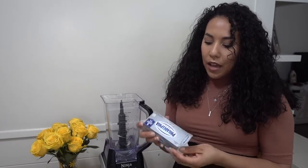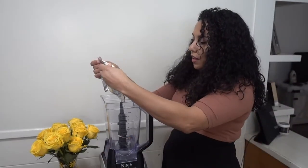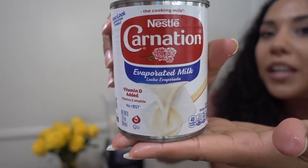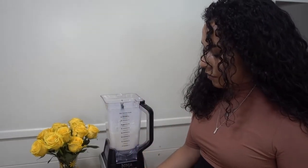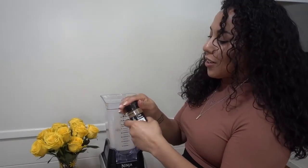Now let's mix all the ingredients. We have the blender and we're going to add everything and blend it. We have our cream cheese, which is room temperature — I had it out of the fridge for a couple of hours, so it's still cold but soft, which is ideal for this recipe. Then we add the sweetened condensed milk, the evaporated milk, four eggs, a little bit of vanilla extract, and some cinnamon.